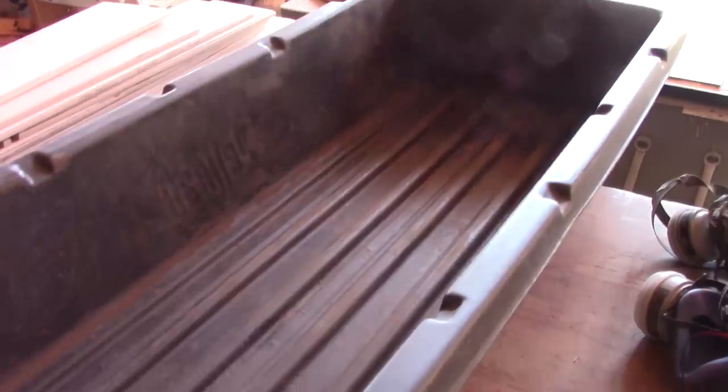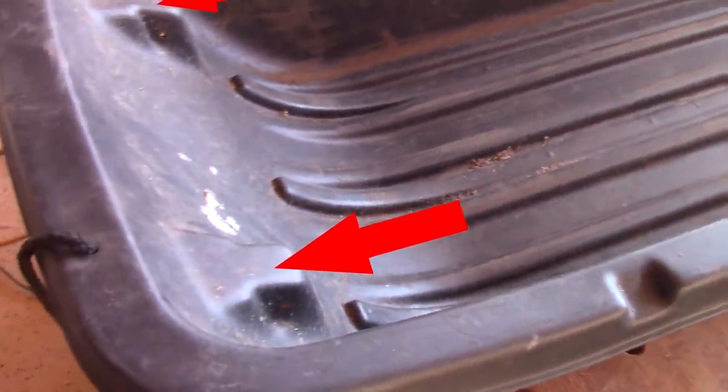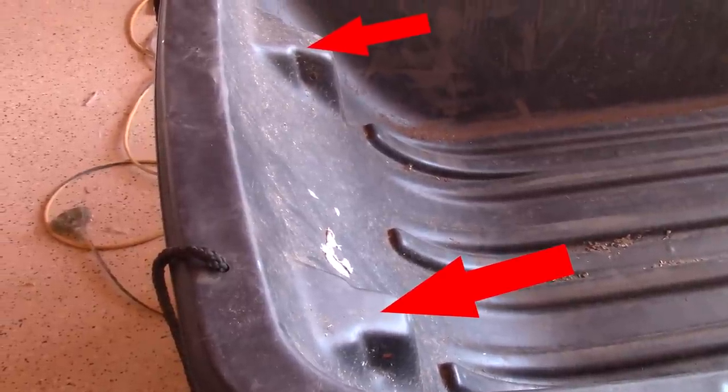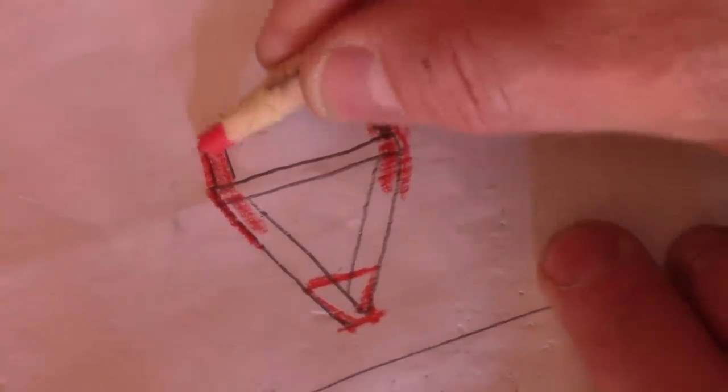Why not use this sturdy sled? It's not a kid's sled, but something way sturdier. Its greatest quality is those two spots to attach a tow bar — I'm going to use them. I just need to make a tow bar now. It will look a little bit like this.